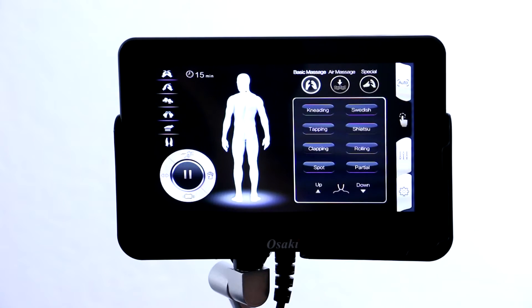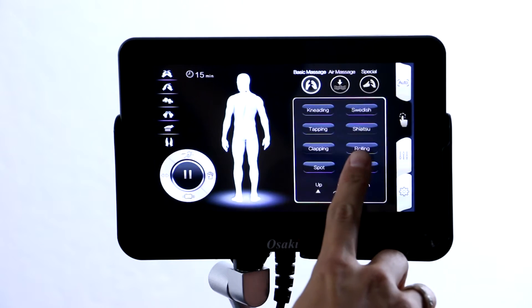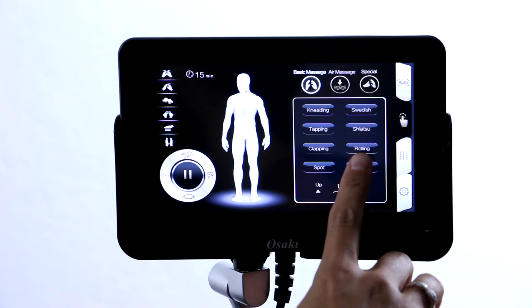If you select that, you can choose from kneading, Swedish, tapping, shiatsu, clapping, or rolling massage.